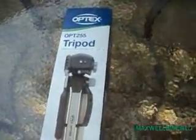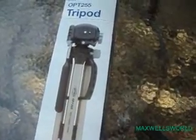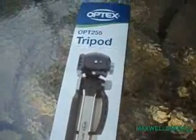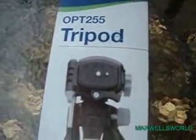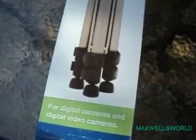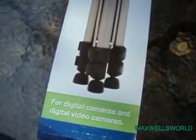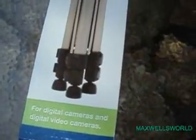Well guys, today we have an unboxing video. We are unboxing an Optix OPT255 tripod, as you may have seen in my other video when I was building the shed — I broke my tripod that I was using.